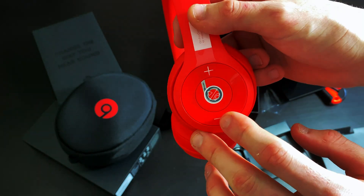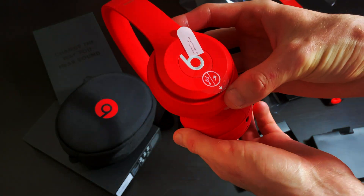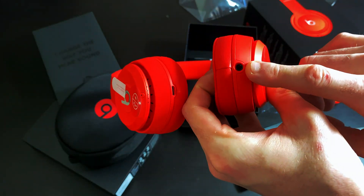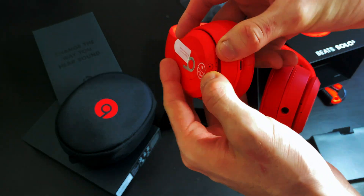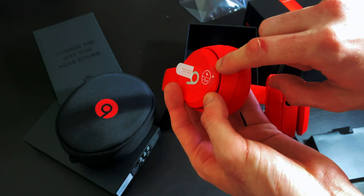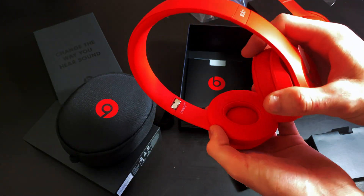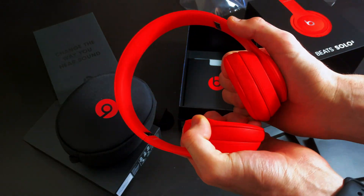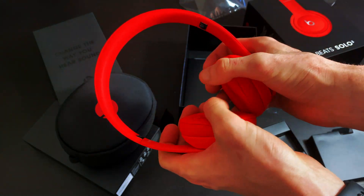So this side looks like we have the power buttons — it's got the protective sticker on it for now. This side I'm guessing is the power button. On the bottom you have the headphone jack, and the charging cable on the other side. I'm guessing these light up here to show you how many bars of charge you have, and that's probably the button you press to connect to Bluetooth. First impressions — it looks very nice and it's actually extremely soft. The headphones feel like they'd be comfy on your ears.